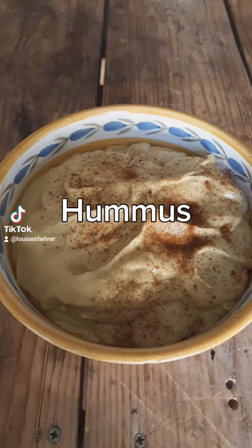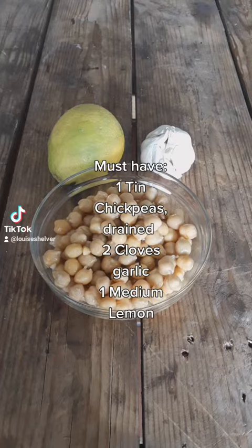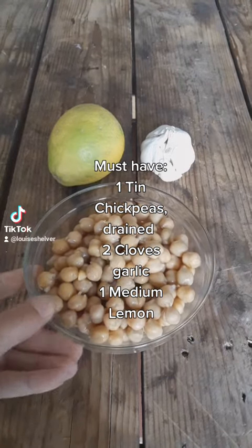Today I'm making a budget hummus. All that you need is one tin of chickpeas, garlic — two cloves — and one medium lemon.